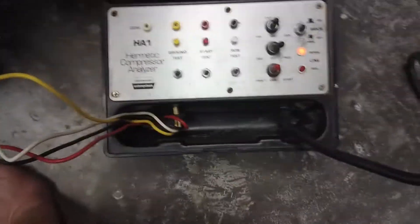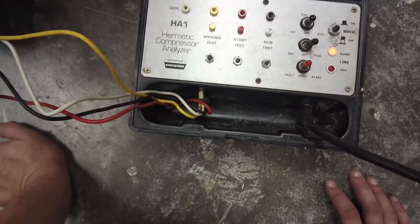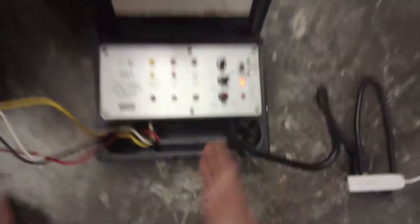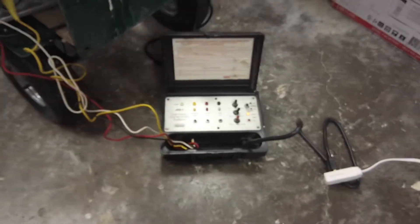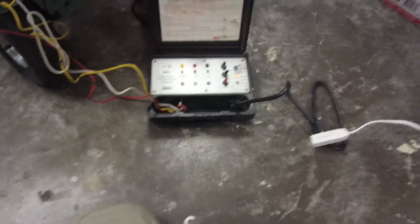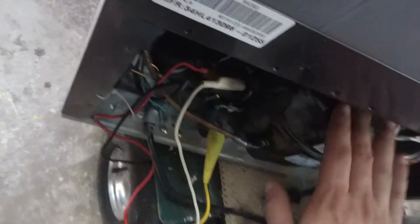Pretty cool device, guys. This is actually the first time I've ever used this. It was probably made in 1986 — it's the HA1 hermetic compressor analyzer by Universal Enterprises. I was told we're not going to use this, take it home, and it's been on my cart forever. I said maybe one day I'll have a need for it, and today is that day. I have two of these refrigerators not running — this one's running now. The compressor's not hot.